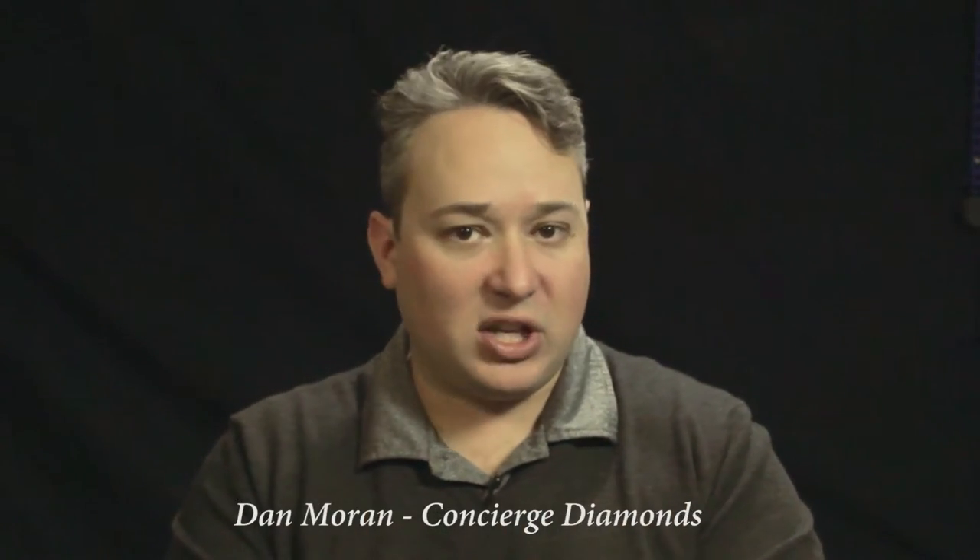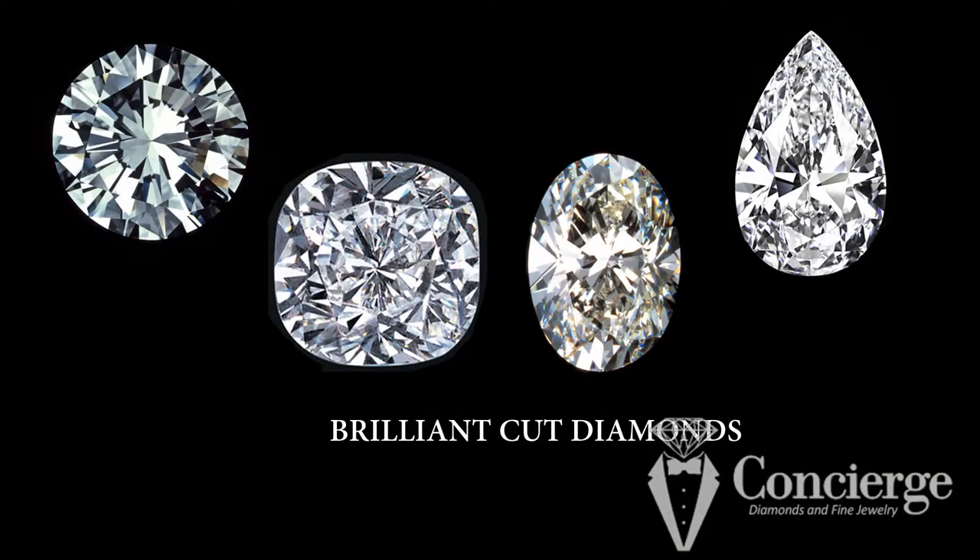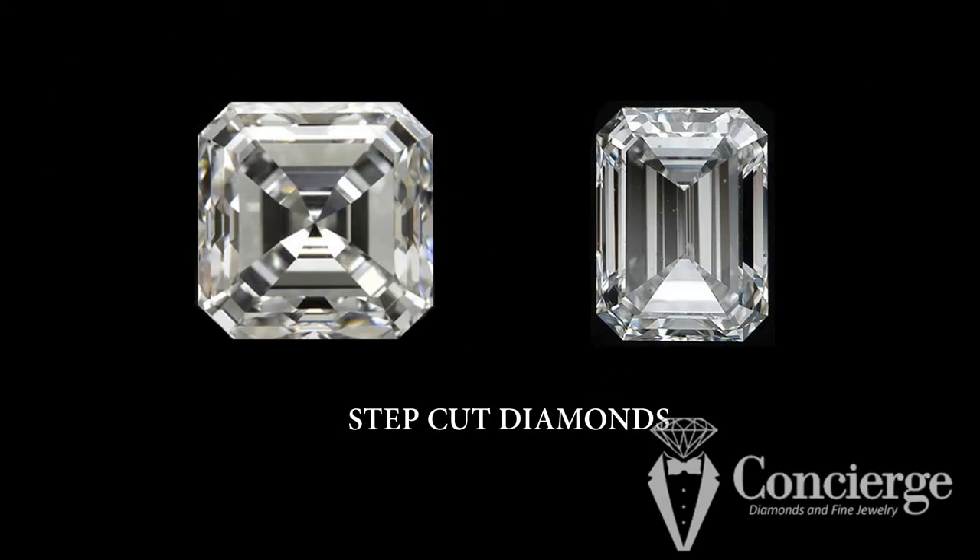The first thing you want to decide for yourself is: do I want a brilliant cut diamond or a step cut diamond? Which shape of diamond is best? There's really no such thing as best, but there are a lot of different shapes of diamonds and they have different attributes. So it's important to know which way you're choosing and how that affects the way your ring will look when it's done. There are two categories of diamond cuts: brilliant cut diamonds and step cut diamonds.